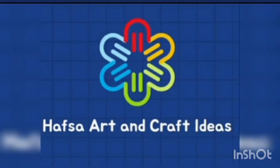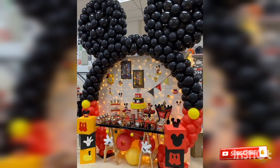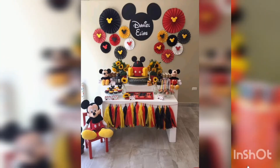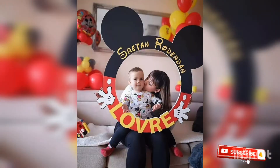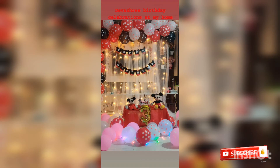Welcome to my YouTube channel. I'm starting to get an idea service. In this video, you can see many beautiful ladies with Mickey Mouse decorations. They are decorated with red, yellow and black colors, and they are decorated with full Mickey Mouse.